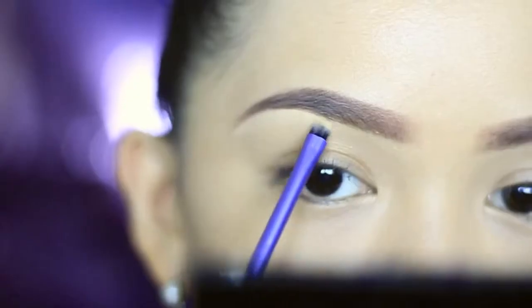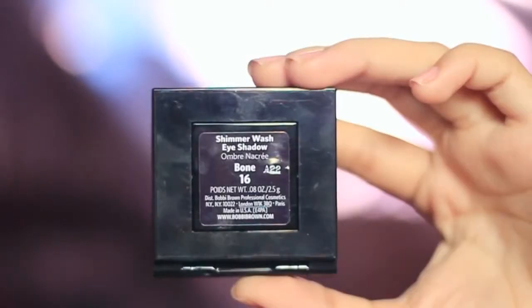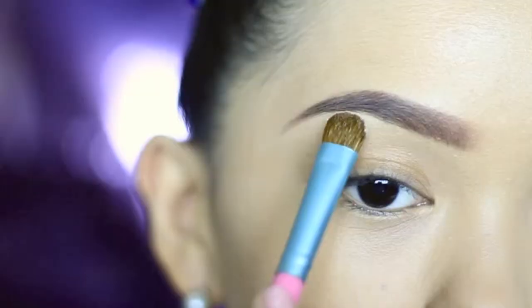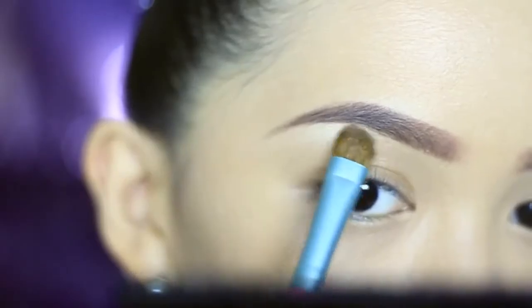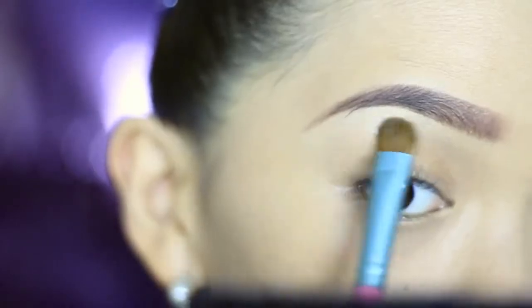I'm just going to clean up the arch with concealer to remove excess product. To highlight the brow bone, I'm using Bone from Bobbi Brown with a flat eyeshadow brush. Stay away from frosty highlighters — make sure that you're using a shade that lifts naturally through your skin tone.